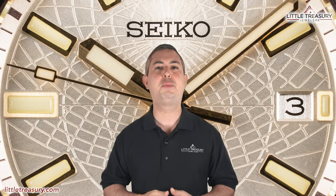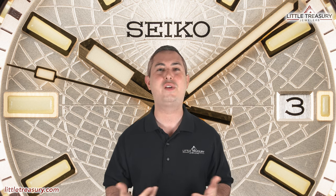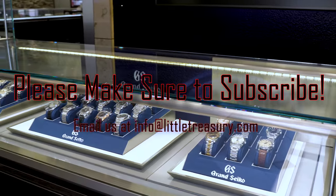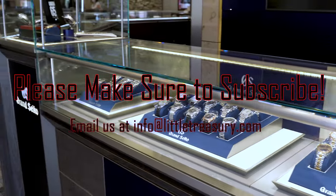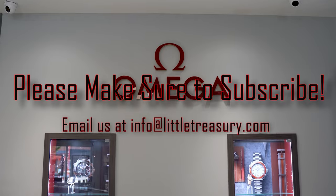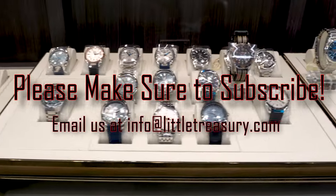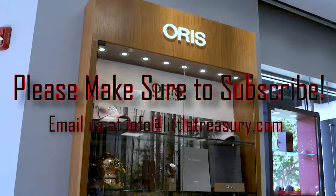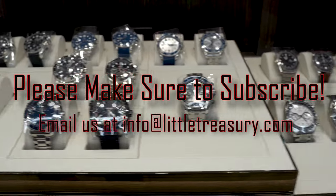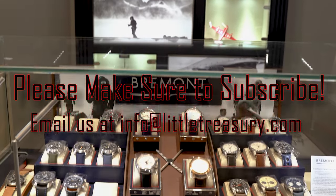Thanks for watching today, everyone. I really hope that you enjoyed the video, and if you did please make sure to hit that subscribe button, give this video a like, and share with all of your friends and family members too. I look forward to seeing you next video! Bye!